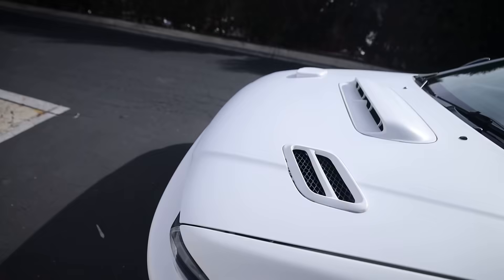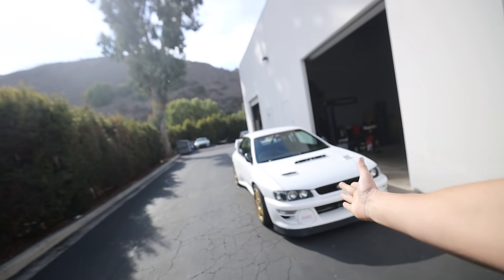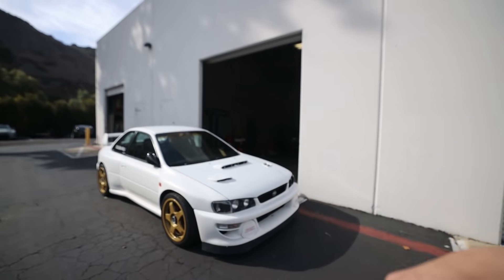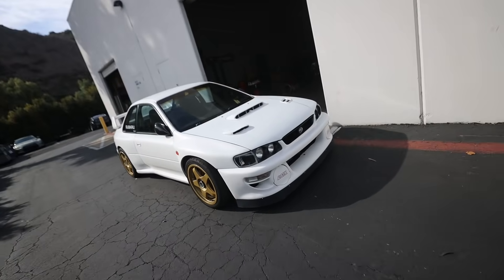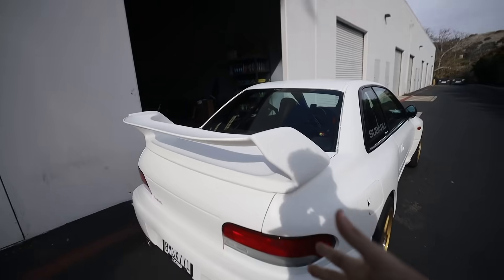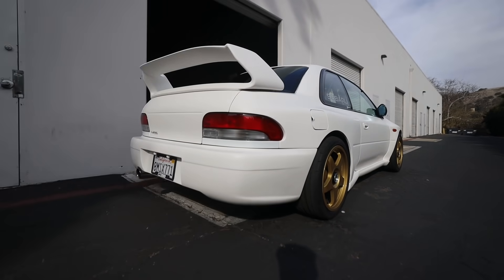Quick intermission in today's video — this is Bucky Lasik's car, and this thing is freaking sick. Bucky stopped by the shop today to come check out the garage, check out some of the cars, and we're going to get a quick ride in his Subaru. This thing is absolutely insane — talk about a dream, holy grail Subaru build, and this is it. So we're going to have him talk about it a little bit so you guys can check this thing out.